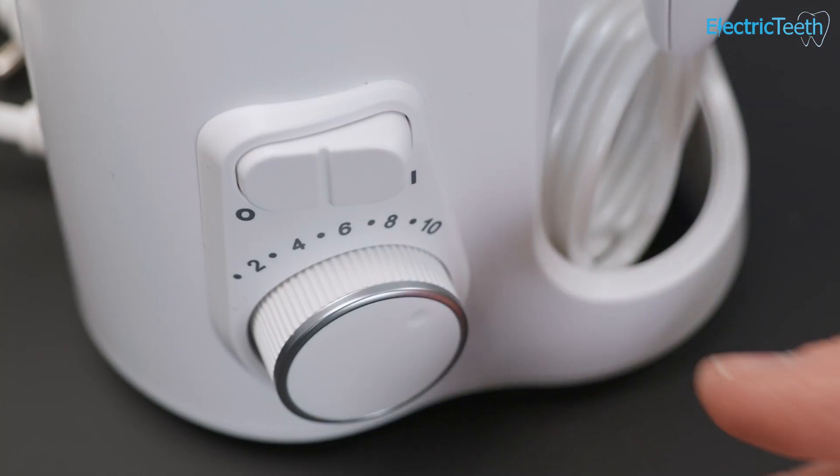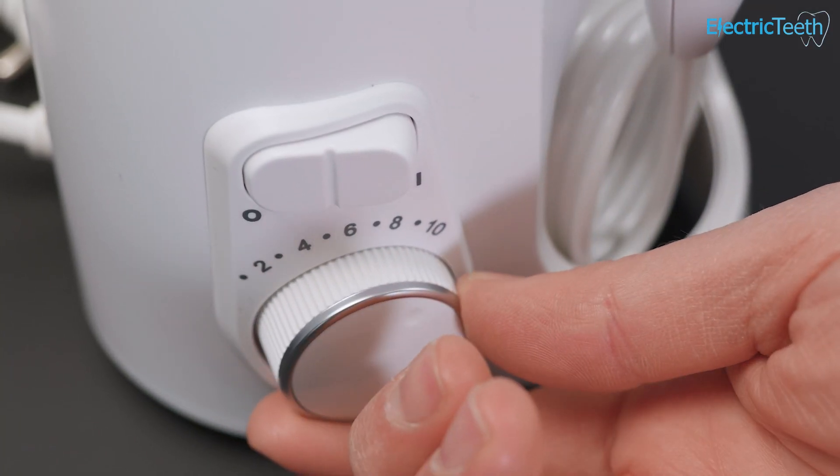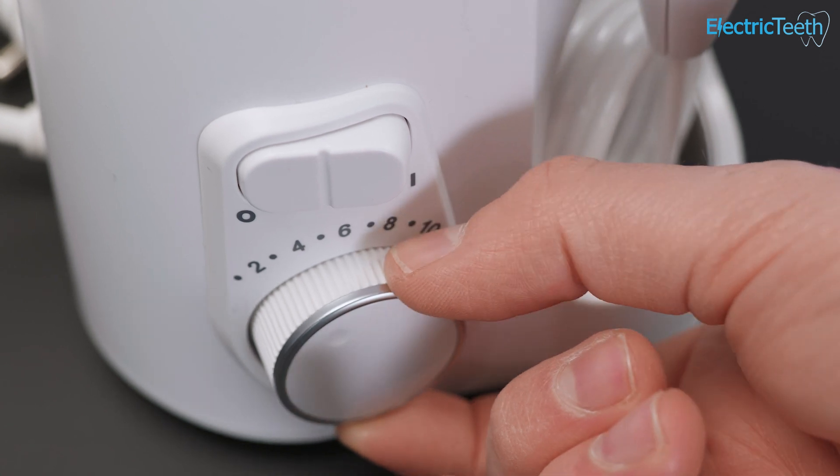Obviously that does affect the running time from the water tank, but it's really nice that you have that flexibility in terms of the pressure. Some days you may want a more intense cleaning, other days something a little more gentle. All you have to do is rotate the dial to a setting you find most comfortable.